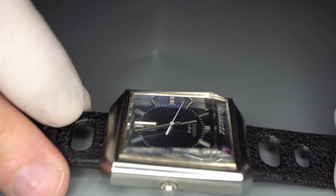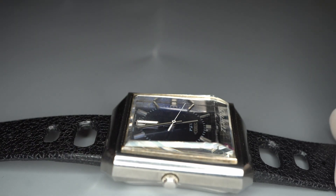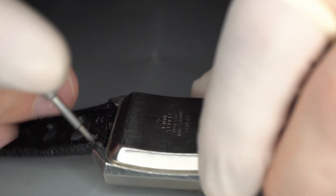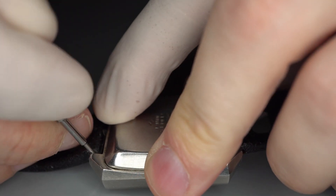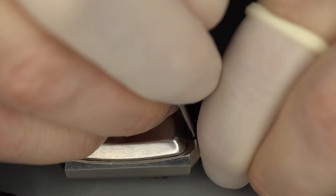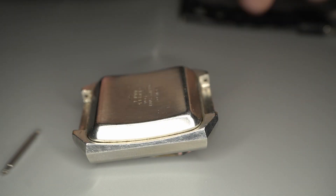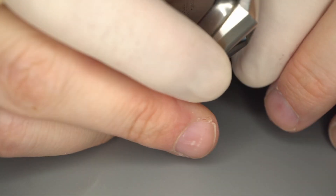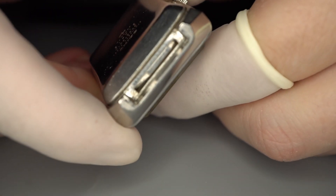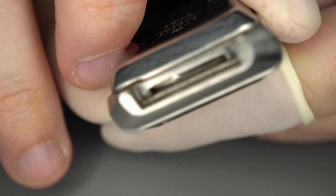I'd like to show you how you change the battery on this VFA quartz. The first step is pretty basic and that is removing the spring bar. The neat thing about this watch when you remove the spring bar is you see these springs on both sides at six o'clock and twelve o'clock.